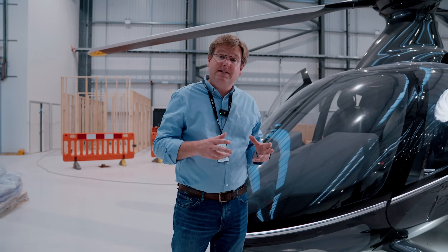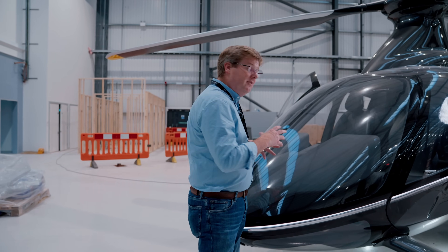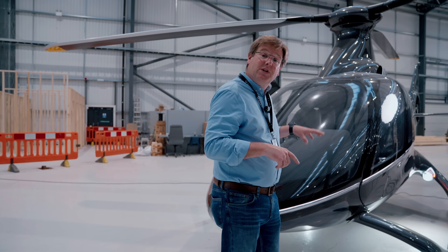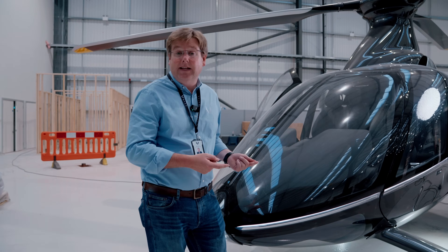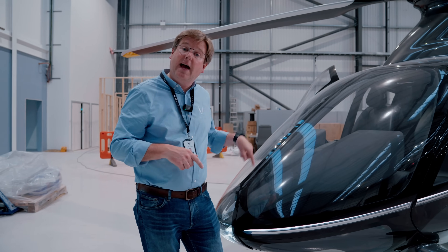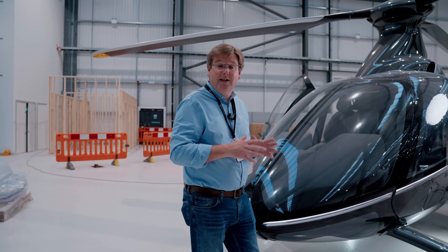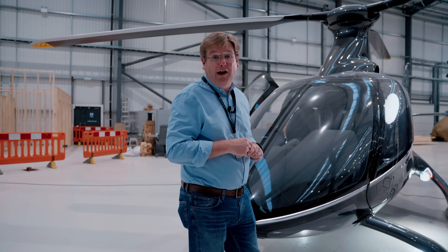We've spent the last week or two finalizing that package and making the final divvy up of the space needed to implement that in the tools. That's gone really well. In addition to that, we've now laid down the final routings for the fuel transfer tubes to transfer fuel from the main tank to the trim tank in both directions, to transparently manage that fuel transfer both ways — simple, easy, and completely transparent to the pilot.